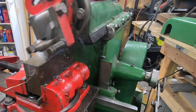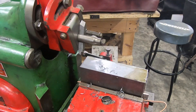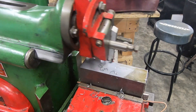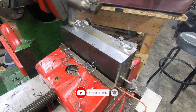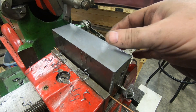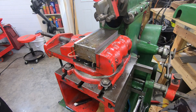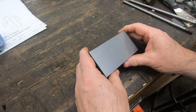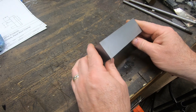This face was cut actually much worse than I originally thought. This is probably going to need about 120 thousandths overall to get the face cleaned up and flat. That face looks really nice and clean, and we'll go ahead and rotate it 90 degrees and start cleaning up the next face. That definitely took a while, but quite frankly it's fun — I love using the shaper.